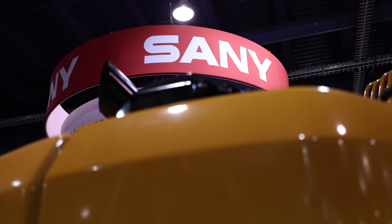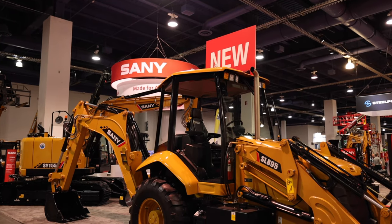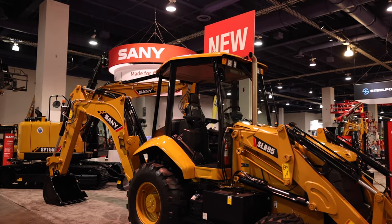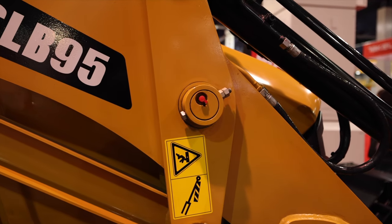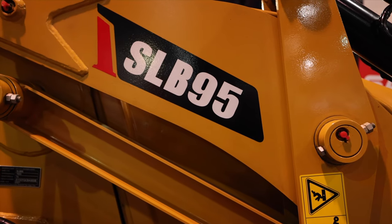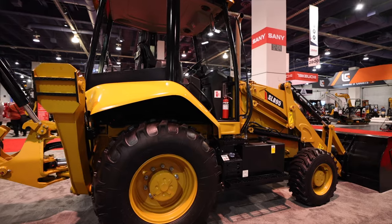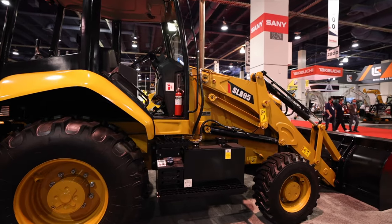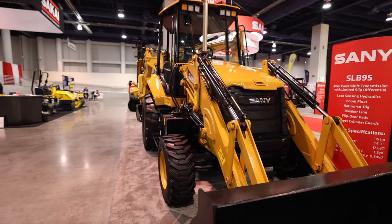At the rental show 2021, Sani unveiled this — the SLB95, a machine that represents this company's official entry into the backhoe market here in North America. With this machine, the Chinese manufacturer has taken really the same approach that it does with all of its machines: undercut the competition on cost and value proposition by only equipping its machines with the features that it feels contractors actually need the most. Or as Sani puts it, everything you need and nothing you don't.